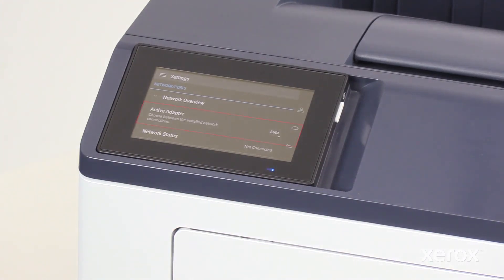In the Network Overview, confirm that the active adapter is set to Auto. If it is not Auto, touch the active adapter and select the Auto option. This will prompt the printer to reboot.